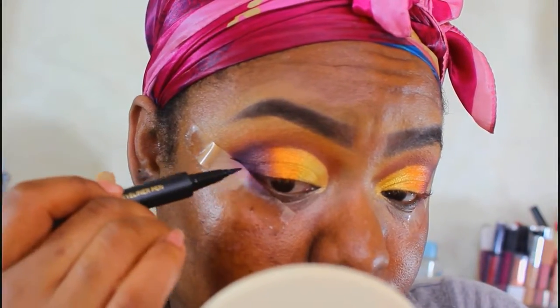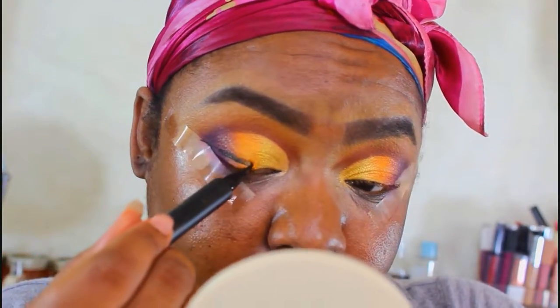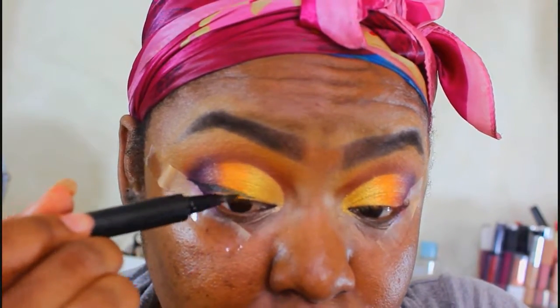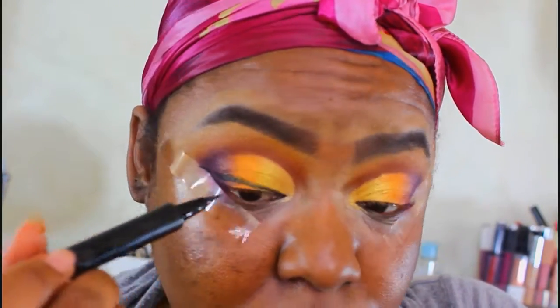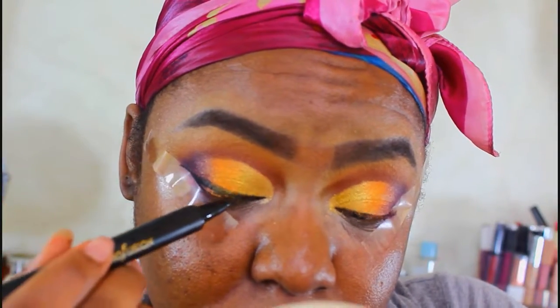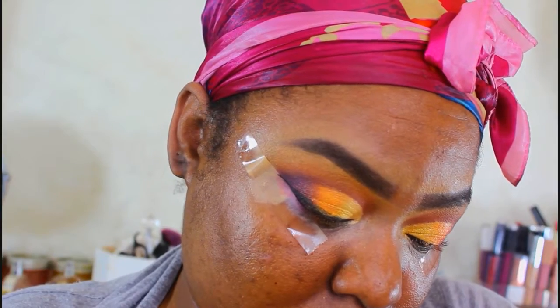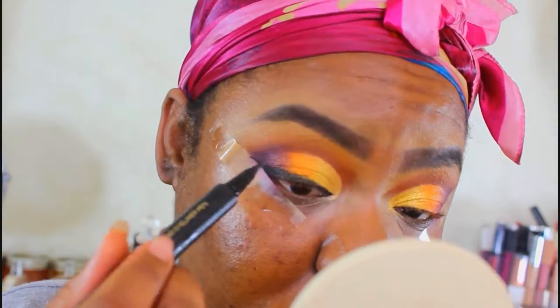The eyeliner I'm using is by Profusion — it came in the kit. I don't think they sell this eyeliner alone; it comes in a loose pigment kit with loose pigments, liquid shadows, and this liner. I want to say it's around $9.99. If you need a video on how to do eyeliner I'll do an on-camera walkthrough for that, but there's nothing special about this step.